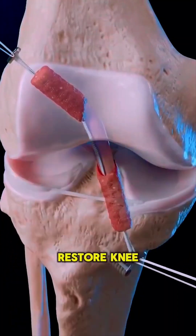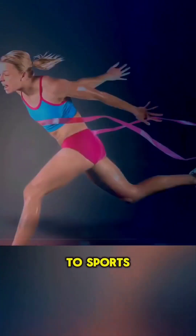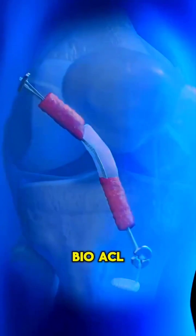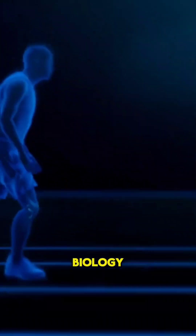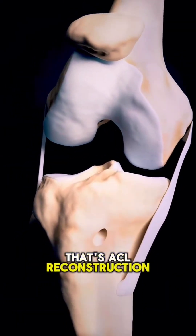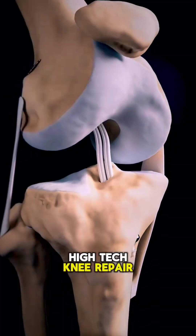Both methods aim to restore knee stability and get you back to sports. The difference: the autograft uses your own tissue, while Bio-ACL harnesses advanced biology for faster healing potential. That's ACL reconstruction — high-tech knee repair in action.